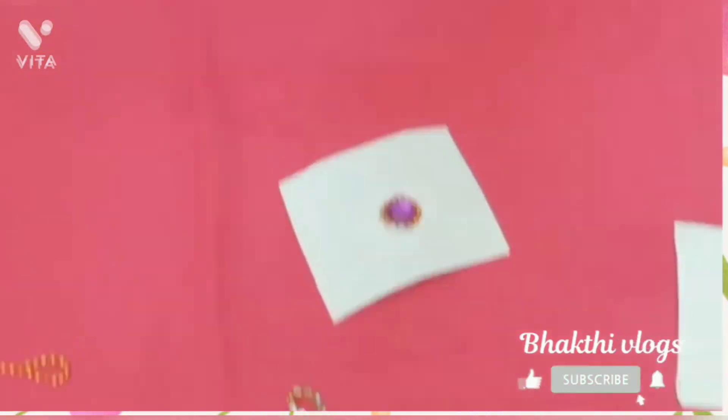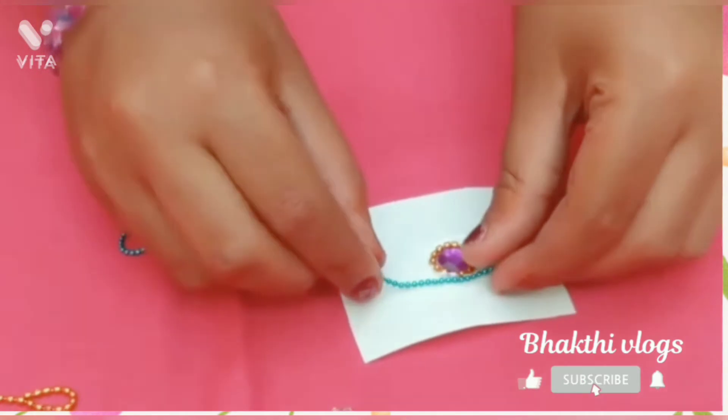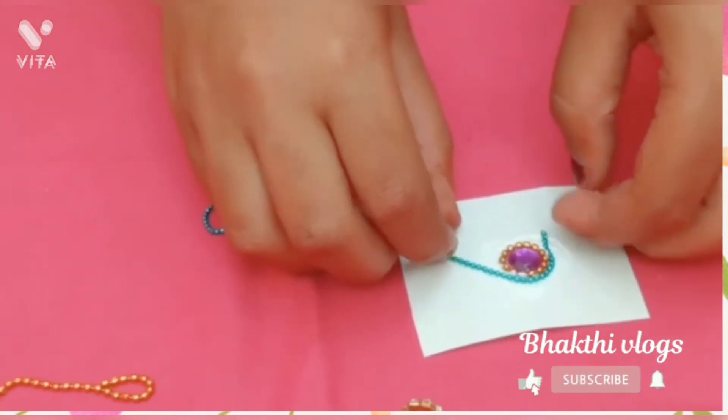Add the kundan stone — black and blue kundan stone — along with stone, wood, and chip.